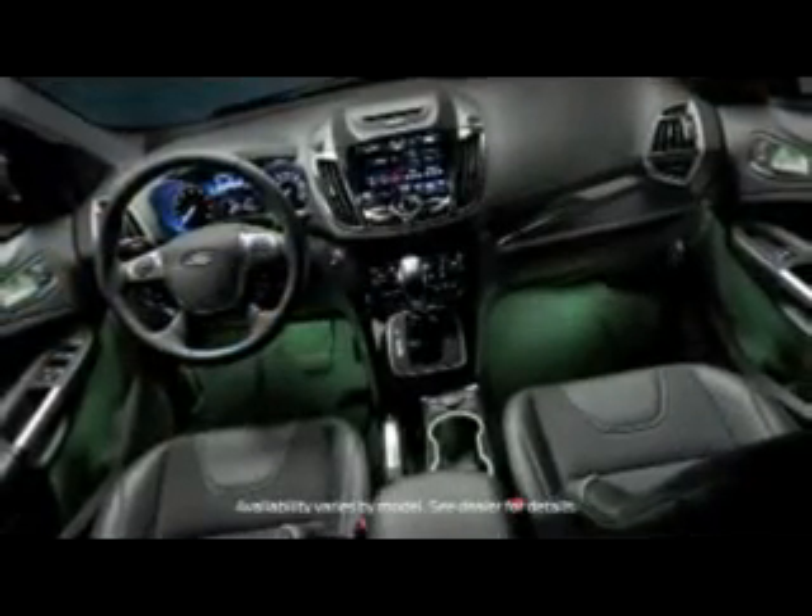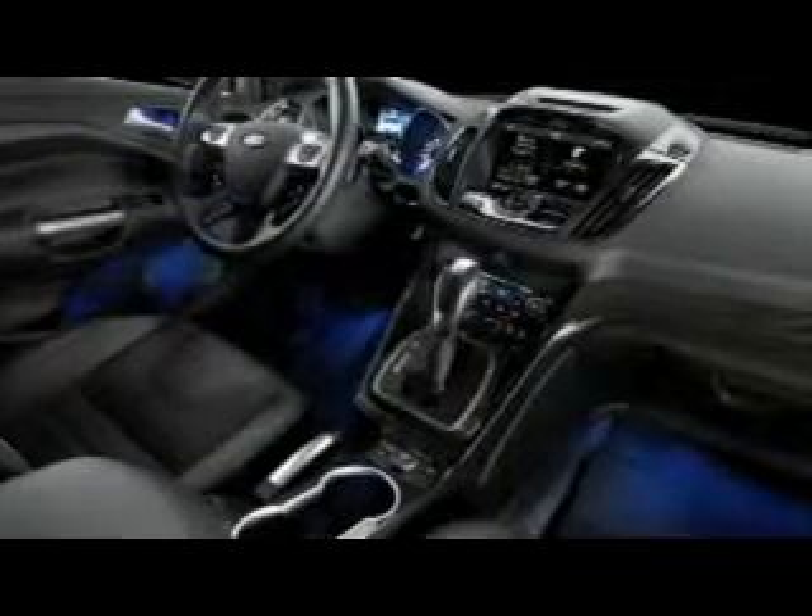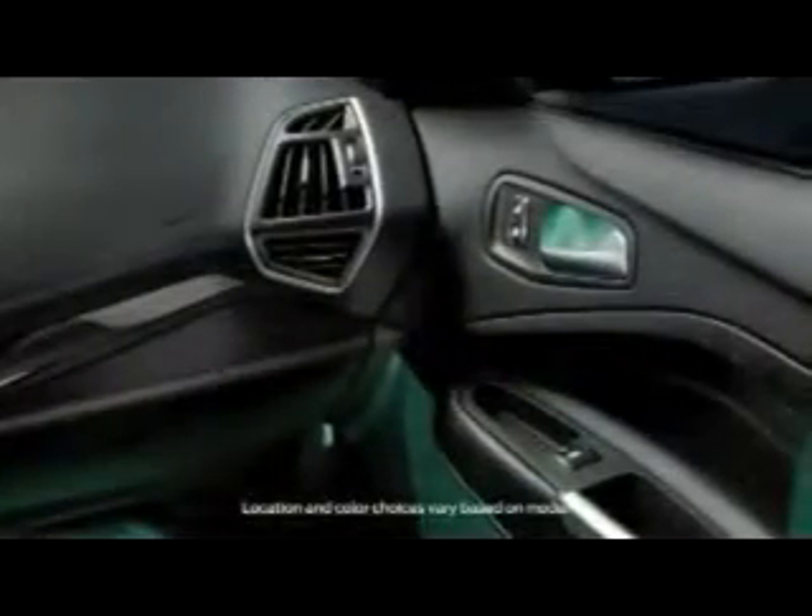Did you know that you may be able to personalize the interior lighting color in your car? You can set the perfect driving mood by choosing from seven different color choices to light up things like your cup holders, console, storage bin, front and rear footwells, map pockets, and front door handles.